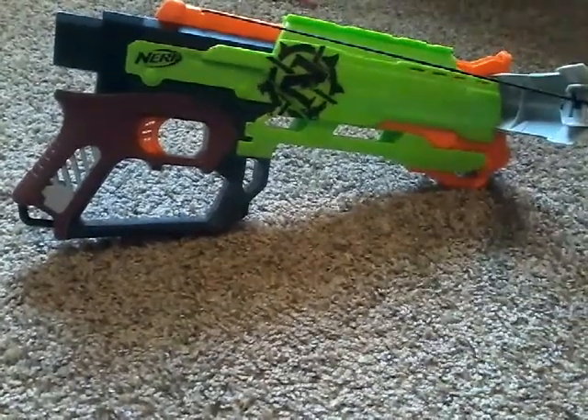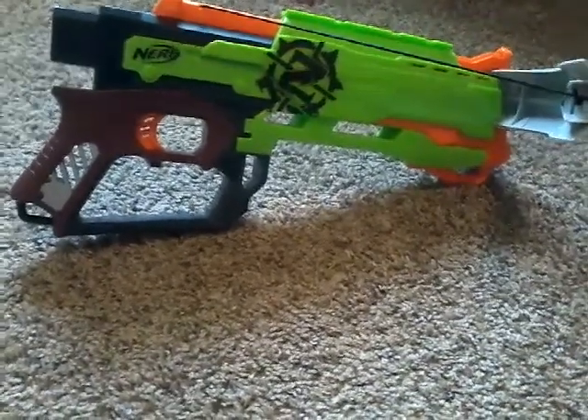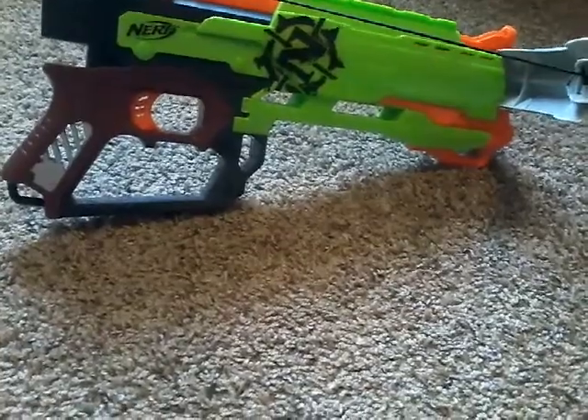What's up guys, and in this video I'm going to be reviewing the Nerf Zombie Strike Crossfire.